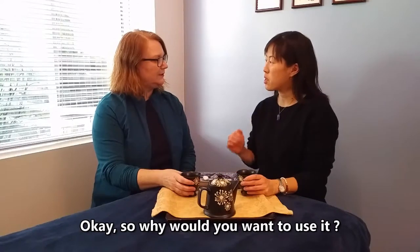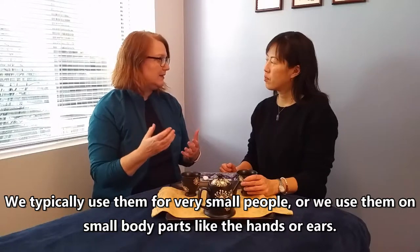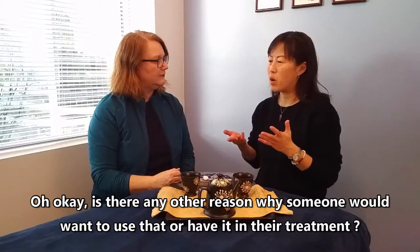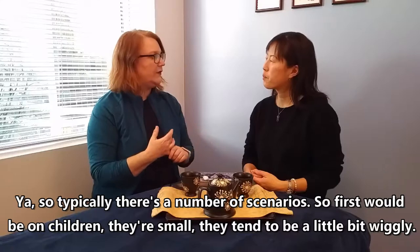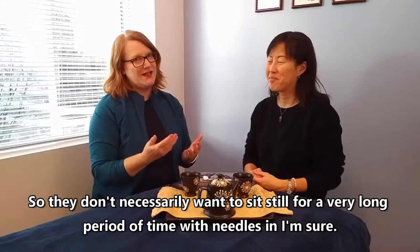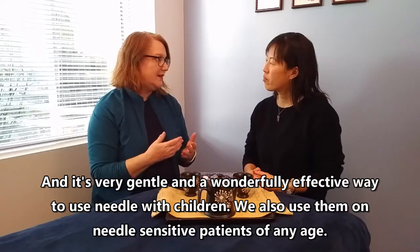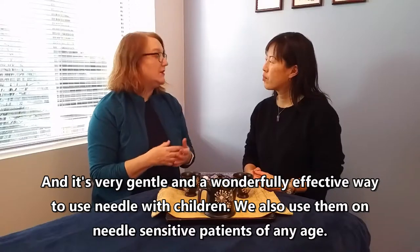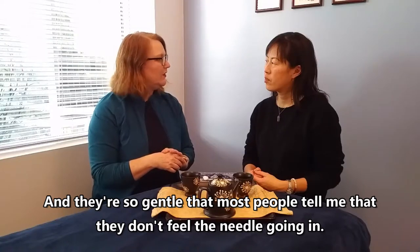We typically use press tacks for very small people or on small body parts like hands or ears. There are a number of scenarios: the first would be on children — they're small and tend to be a little wiggly, so they don't necessarily want to sit still for a long period of time with needles in. It's very gentle and a wonderfully effective way to use needles with children. We also use them for very needle-sensitive patients of any age, and most people say they don't even feel the needle going in.